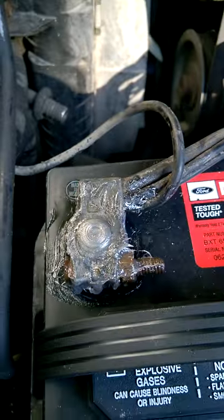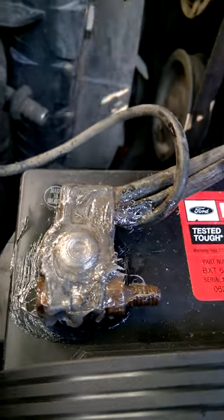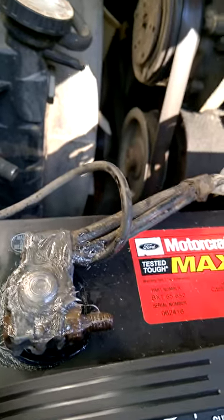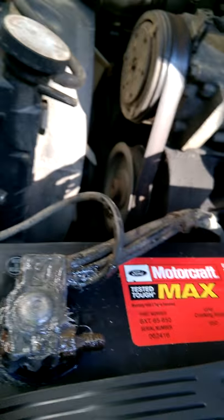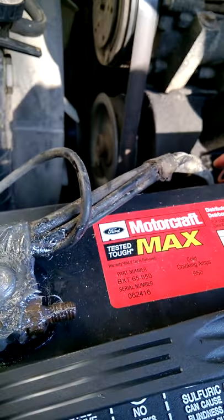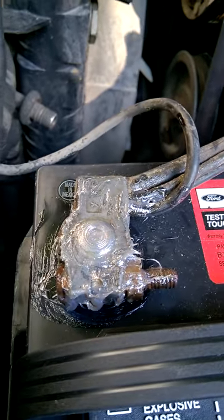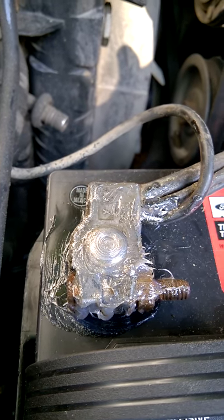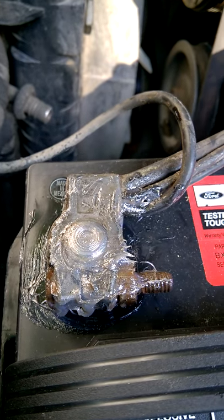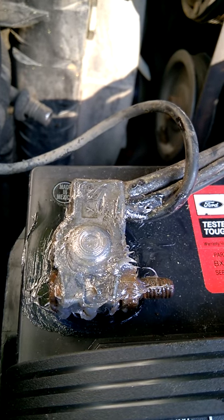Then I applied a generous amount of petroleum jelly to both terminals. I'm not sure why I hadn't kept up with it, but I didn't, and I got some corrosion — I think it was the positive side. I got to it before it did any damage, but just the same, it's better not to have it at all. I've done this for at least 25 years and it's always kept my battery terminals spotless.